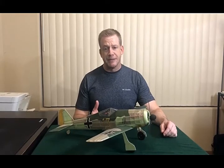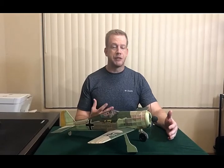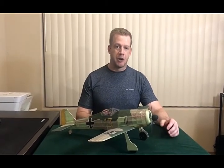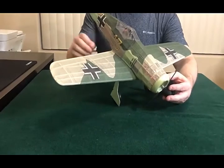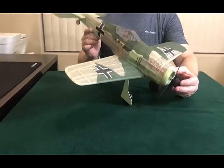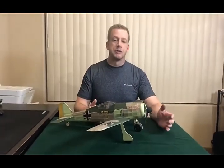In essence, what that means is you're taking tissue that you would use to cover a small model, putting it through your printer, and actually printing the pattern or design work onto the paper directly. You can see here in this model I have done just that. The color, the insignia, and the panel lines — all those were done by printing directly onto tissue paper or silkspan.